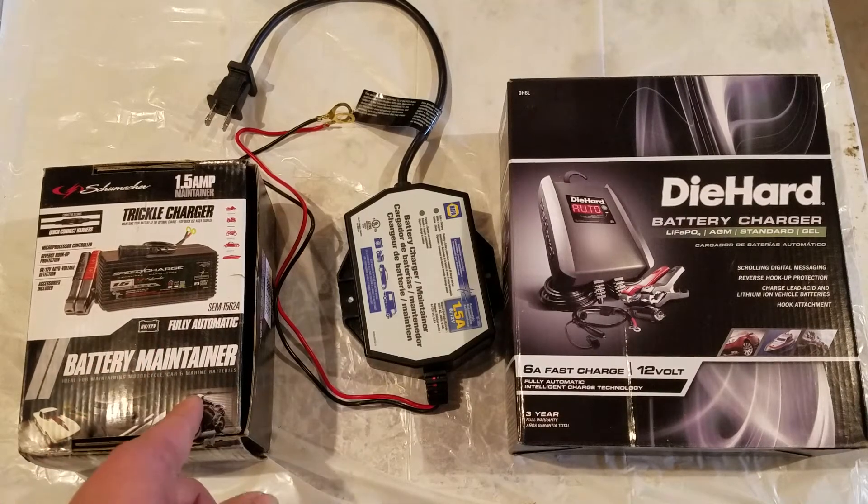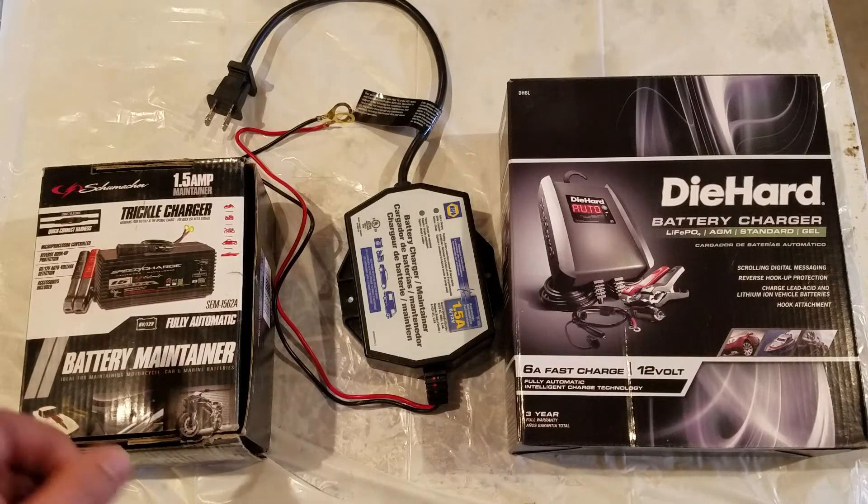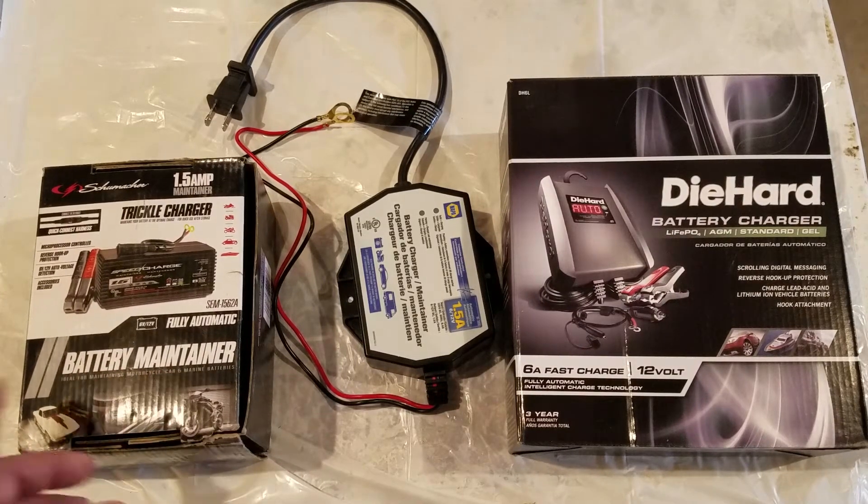We're mounting this charger on a 2012 Dodge, behind the grille. There are lots of spaces where you can mount these chargers — this is a pretty small battery maintainer. Once it's got the battery charged up, it goes into fully automatic battery maintainer mode and won't overcharge or cook your battery. You can also mount them under bumpers or anywhere, as long as they're not under the hood or next to the battery, so that if hydrogen gas is ever discharged it won't cause an explosion.